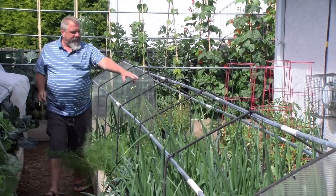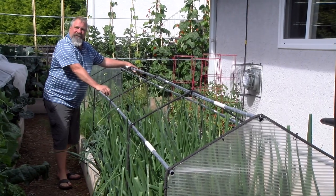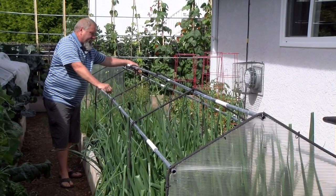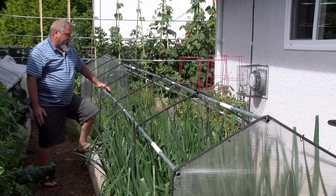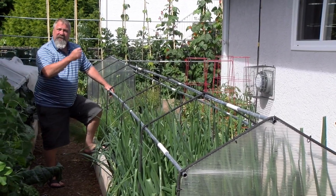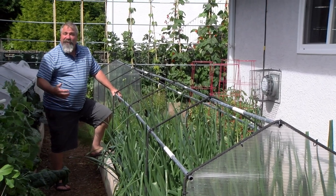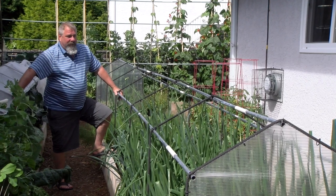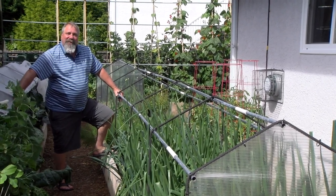Over there in the cages I have my bush tomatoes — they're starting to produce some tomatoes. I've learned that you don't have to take the suckers off of bush tomatoes. This is something my friend Bill taught me. If I get to live as old as him, I might be a pretty decent gardener.